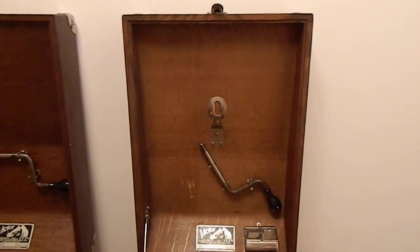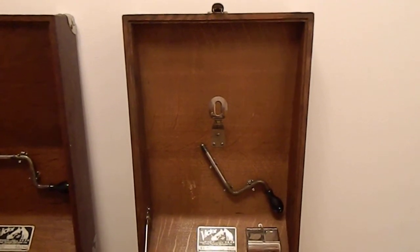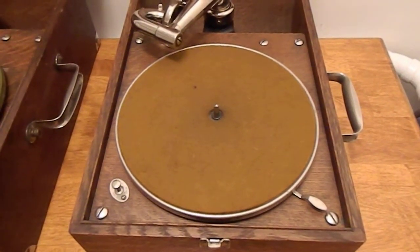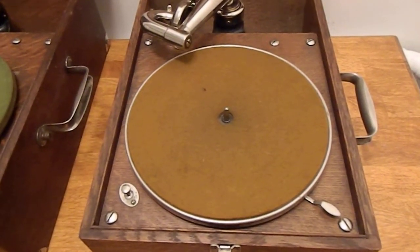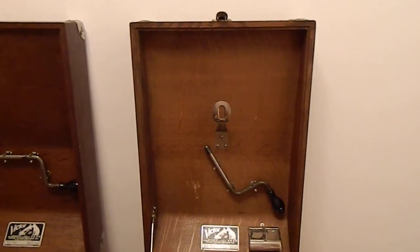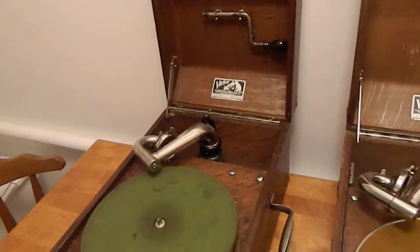Because the turntable no longer has a screw-down, this bracket will hold the turntable in place when you're moving the machine. The bracket also has a spring function to it. If you look at the spindle on the newer model, it's actually significantly longer than average. The idea is that you can take four or five 78s — all ten-inch size, of course — and put them on the turntable. When you close the lid, that little bracket will hold everything in place: the 78s and the turntable. There is no accommodation for record storage of any kind in the earlier version of the machine.